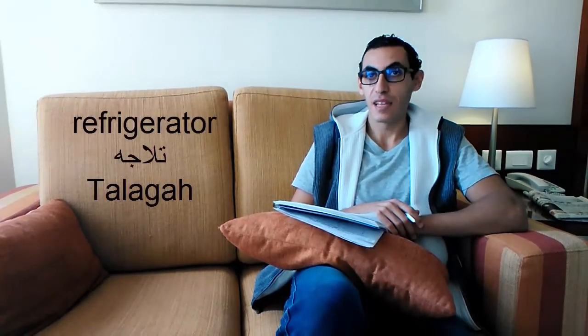It's called in Egyptian Arabic: talaga. Talaga. Tal-la-ga. Repeat it: tal-la-ga.